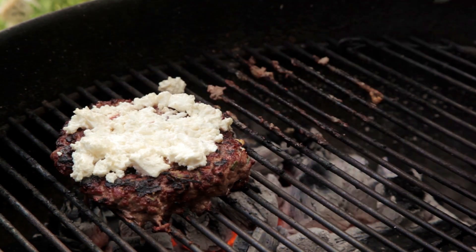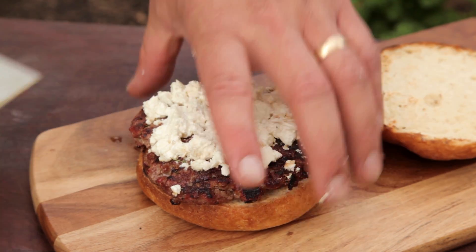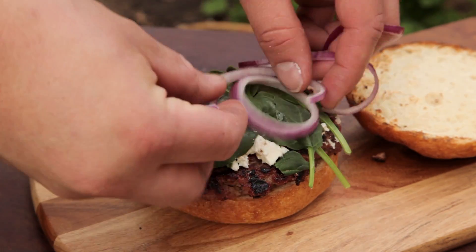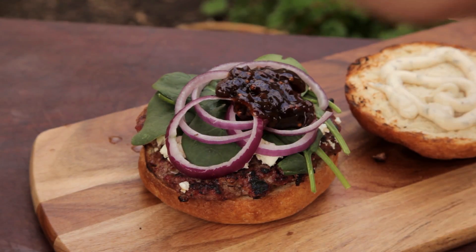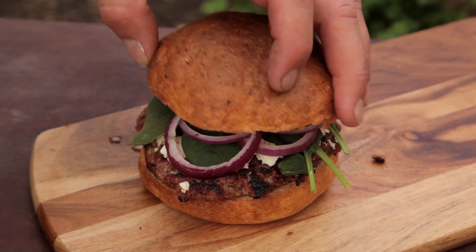Now it's time to make this burger. First place the lamb patty on the base of the bun, then a layer of spinach leaves, followed with some sliced red onion. Spoon on some caramelised onions, and finally some herby mayo. Place the bun on top and there you have it.